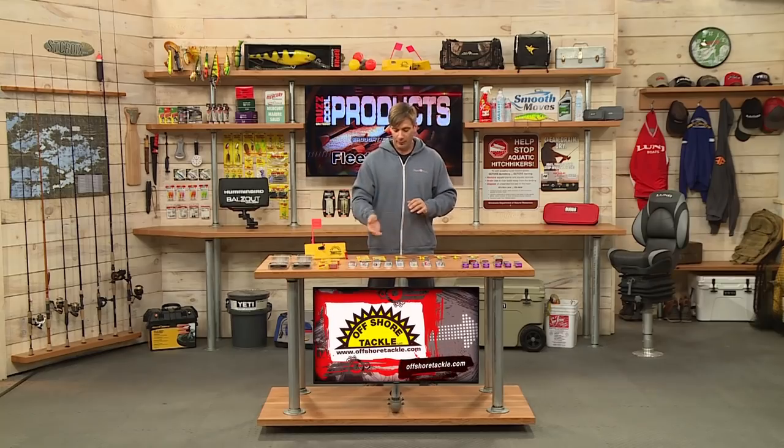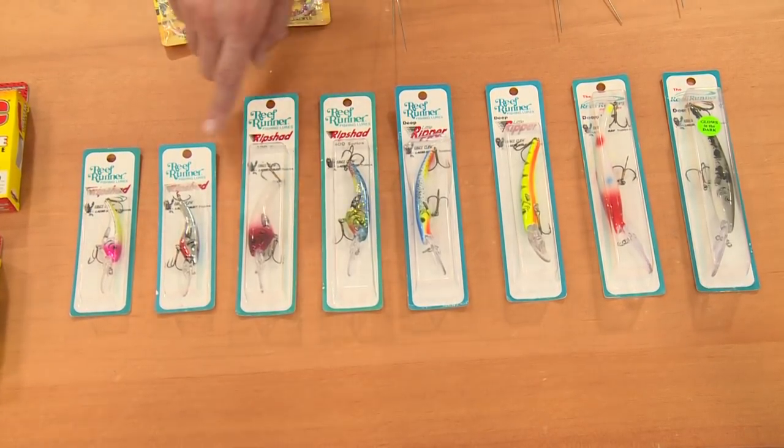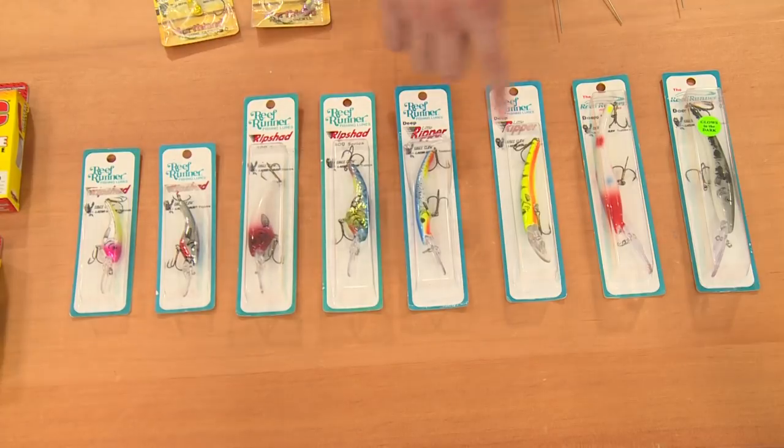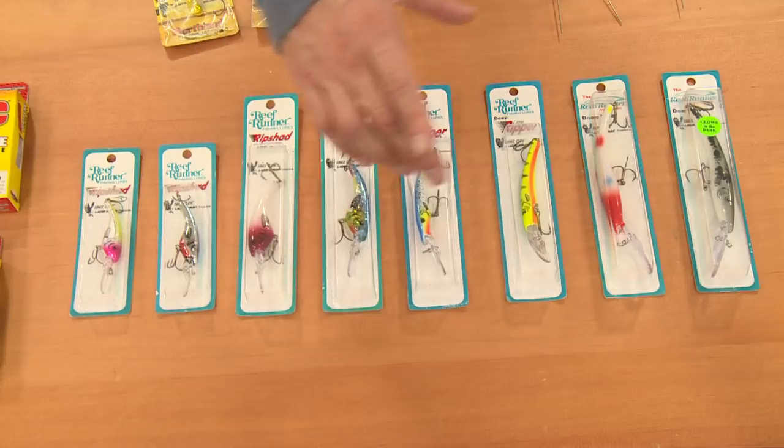For trolling from Reef Runner, just a bunch of different baits — different sizes, different colors in this line — some of the smaller ones all the way up to some bigger ones. If you notice the colors on here, very, very bright. These would be good for trout, salmon, and walleye.